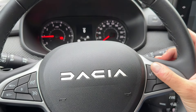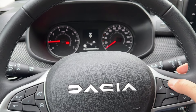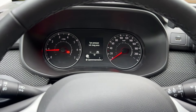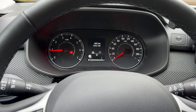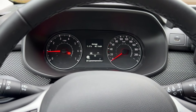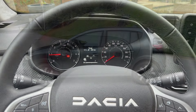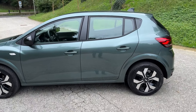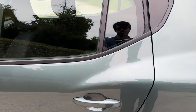Also, by pressing the button on the steering wheel, you can cycle between different views and driving information on the instrument display.